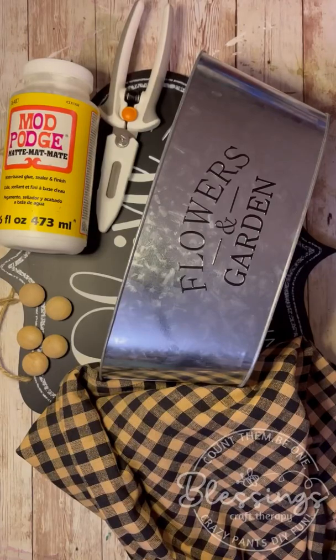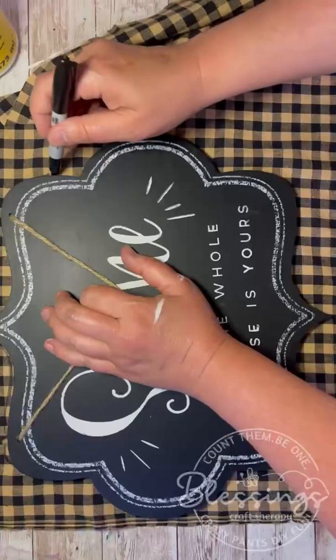Hey everybody, it's Collette with Blessings Craft Therapy with another project. Friends, I just love repurposing stuff and tonight I'm going to repurpose a sign and a bucket I got from Dollar Tree.